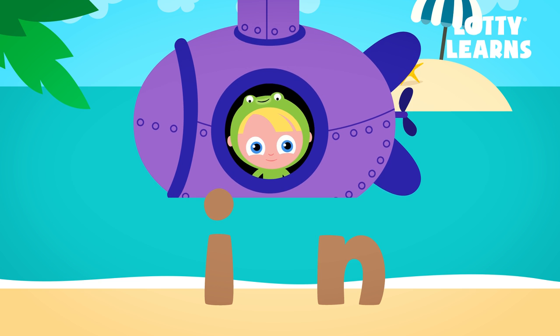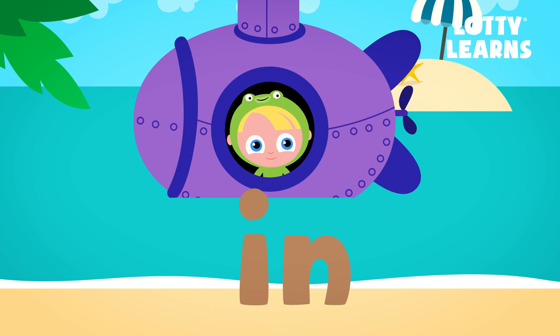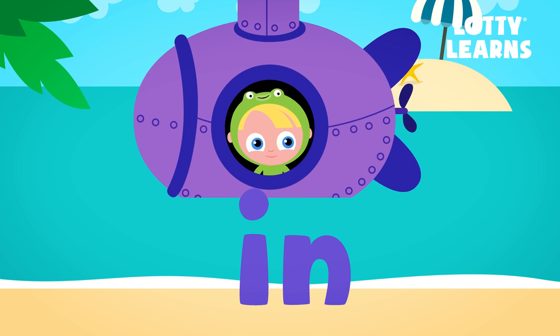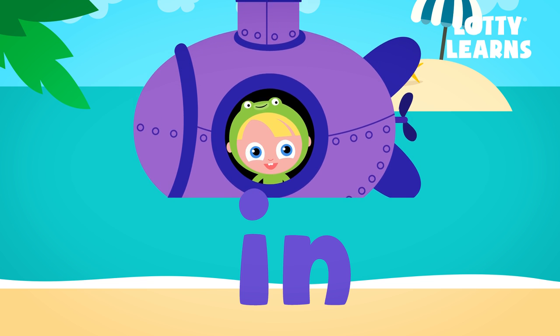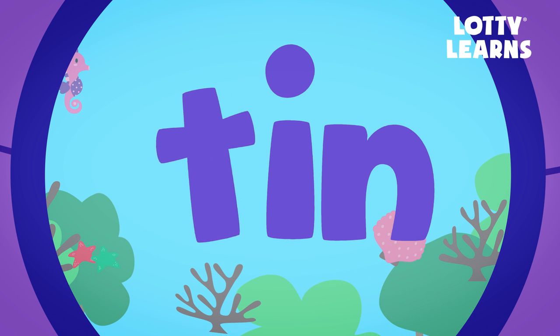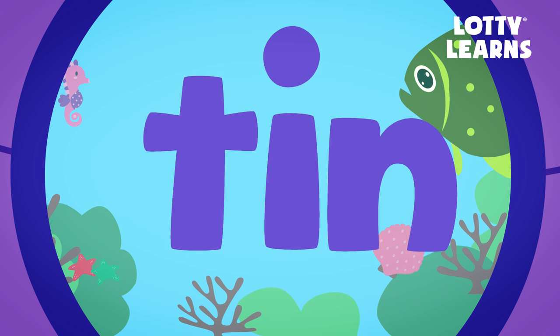This says I. N. In. Now that we know I and N say in, let's try and put other letters at the beginning. In. T. In. Tin.